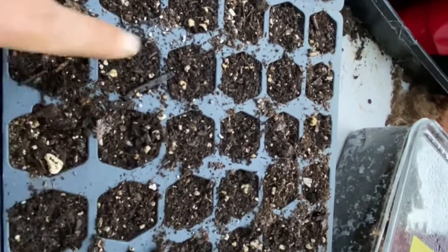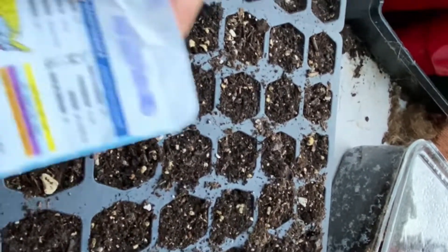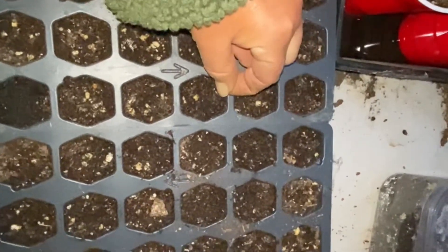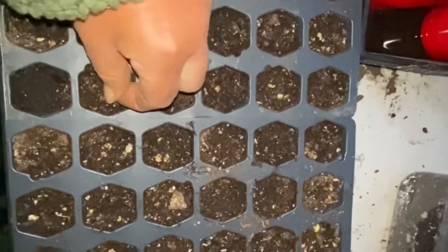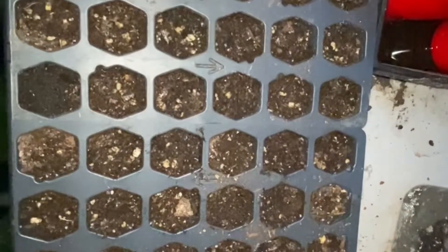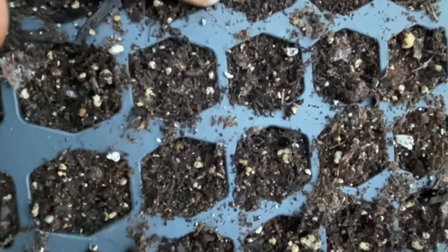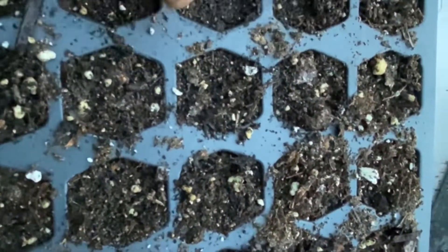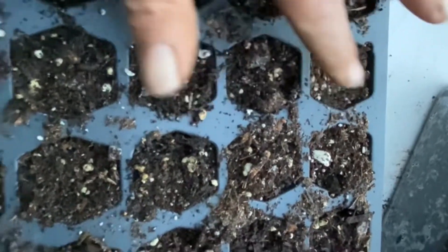But I'm going to plant all 36 cells in this cabbage. I'm just putting one in each cell. Push a little soil on top. They only need about a quarter inch of soil so I don't like to give them too much. I only do one per cell.